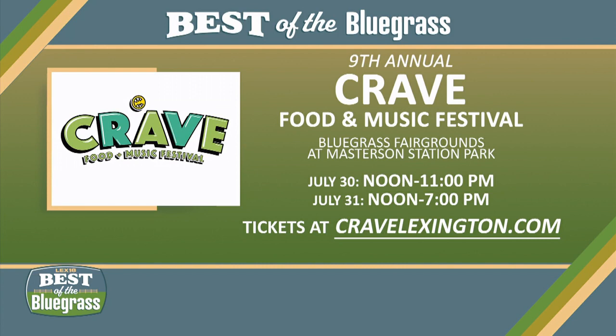The 9th Annual Crave Food and Music Festival is at the Bluegrass Fairgrounds at Masterson Station Park. It's Saturday, July 30th from noon to 11 p.m. and Sunday, July 31st from noon to 7 p.m. For a complete rundown of events and discounted tickets, check out their website at CraveLexington.com.